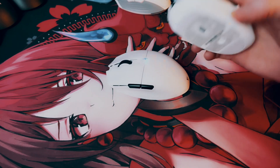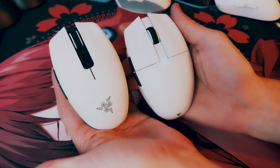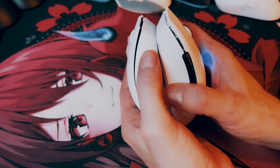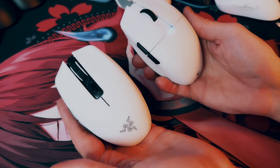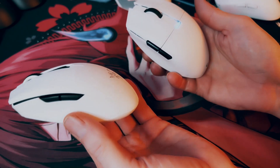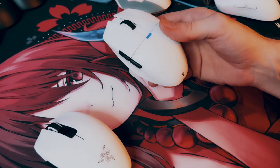Even though it does look similar — here's the Orochi — you can see the shapes are similar. The Aria is quite a bit longer, also thicker and fuller than the Orochi. It fills out your hand much, much better. I always felt the Orochi is a little too small for me personally. While I do like the mouse, it's just a little too small. Also, the Orochi has removable batteries, and of course this has an internal battery like most modern mice.